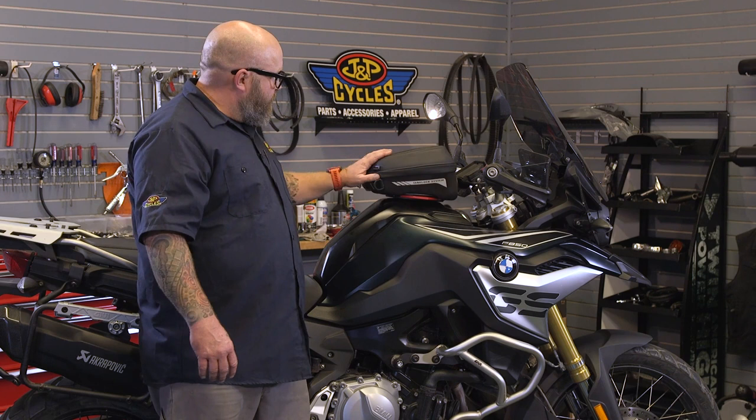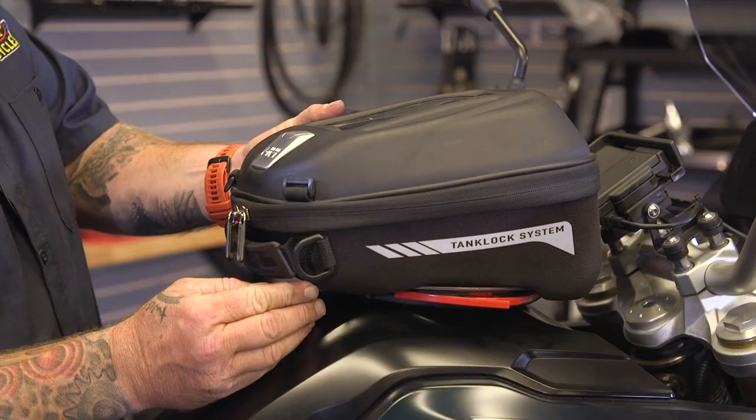I really like this bag. It is not a soft bag — it's got a semi-hardness to it, so it keeps its shape, which is nice.